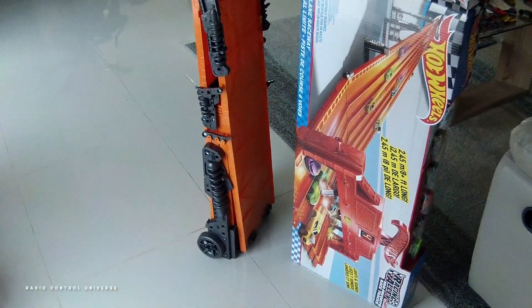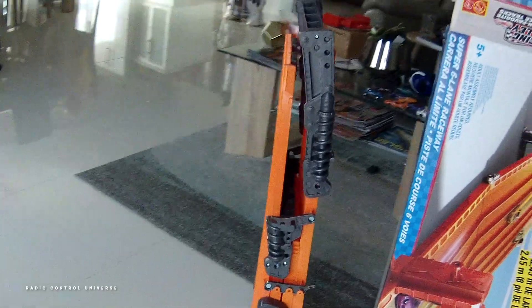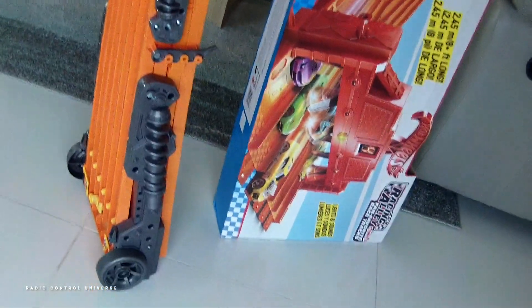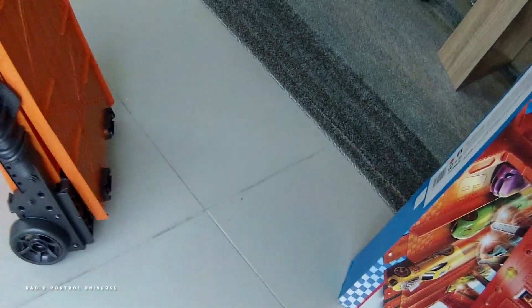And when the day is all done, this set packs up incredibly neatly right the way down to some wheels at the bottom for easy manoeuvring and storage in your room, and a handle at the top, snapping quite tightly together. What a great set from Hot Wheels!